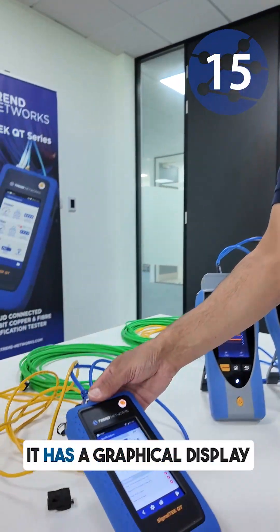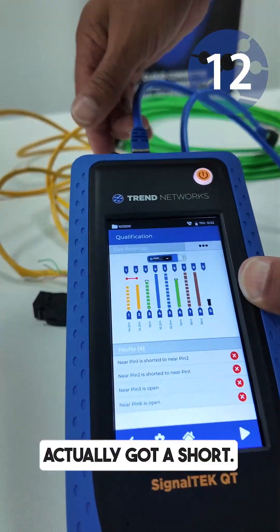The SignalTech QT has got a graphical display, very easy to see. In this case we've actually got a short.